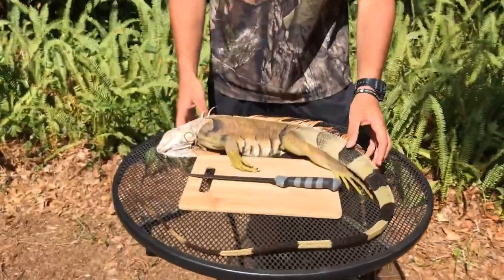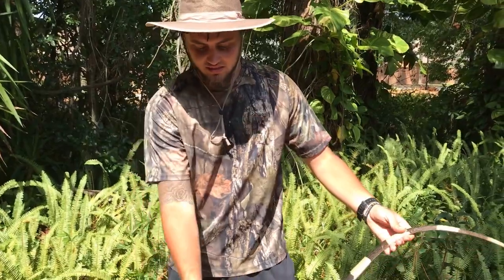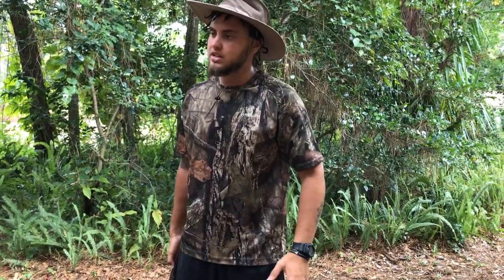What's going on guys, it's the Iguana Man. We are with Bryce from A Higher View TV and he is going to show you guys how to prepare this iguana for human consumption. If you want to see Bryce safely and humanely put these iguanas down with an air rifle, the link to his channel is in the description.